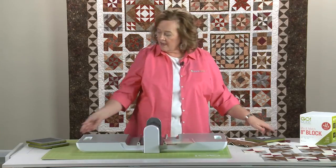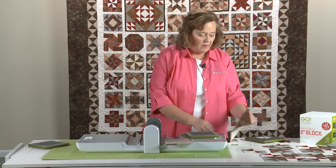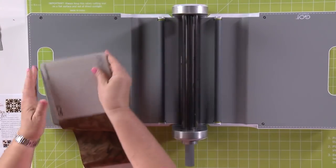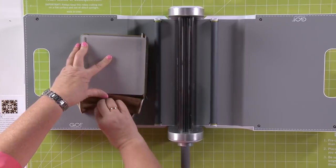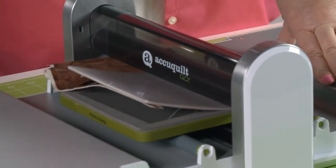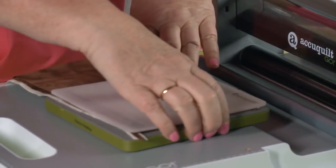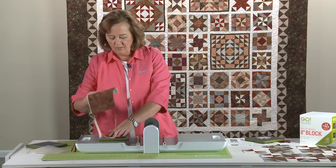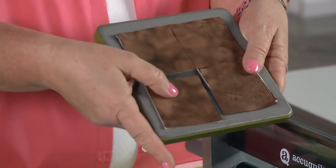Now we're going to cut our squares in that same method. We're going to take our white and our brown color and put four layers — even though we could cut six. Put it right here, put the cutting mat on top. You'll notice with our Go Cutter you can cut both directions. Slide that mat off — don't lift. Pull back the scrap, and ta-da! We've cut perfect squares.